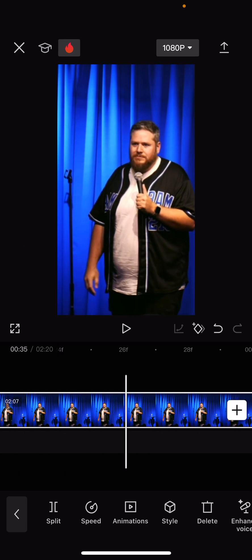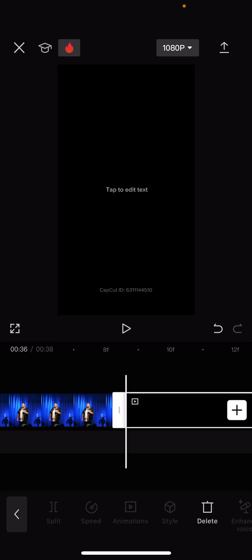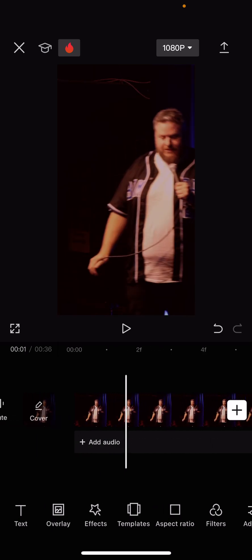I can't hear it because I don't have headphones on, but I know well enough that's about where I want to cut it. You want a little tail of a laugh, but nothing crazy — one second is usually enough. Then I delete all the extra stuff, and I also delete the CapCut tag at the end because it doesn't help to have that on there. I add one more little diamond just to stay framed.